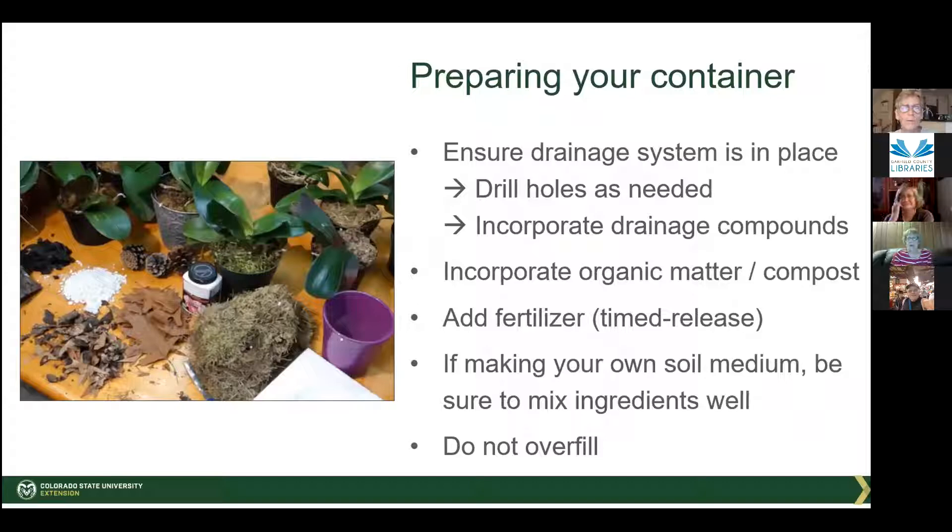When preparing your container, plants need drainage. In the ground they have automatic drainage, but in a pot they don't. You either need to drill a hole in the bottom or add a layer at the bottom to take up excess water. If you have a beautiful pot you don't want to drill holes in, and it's tall enough, you can put a couple inches of styrofoam, rocks, pebbles, or marbles as your drainage system — then just don't over-water. Roots don't like to sit in water unless you're growing hydroponically.